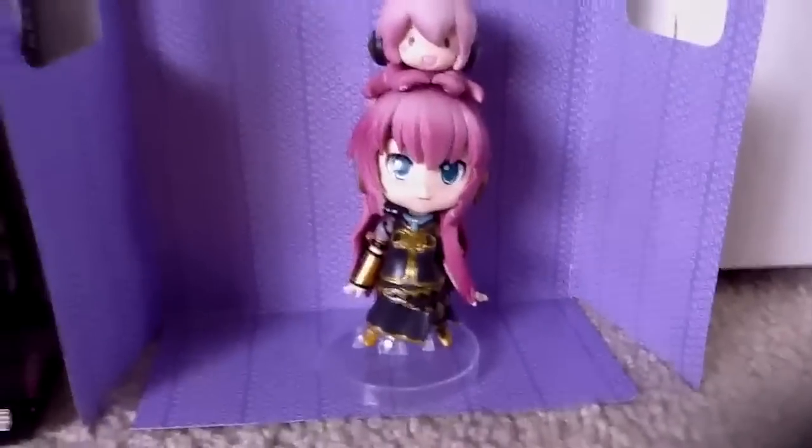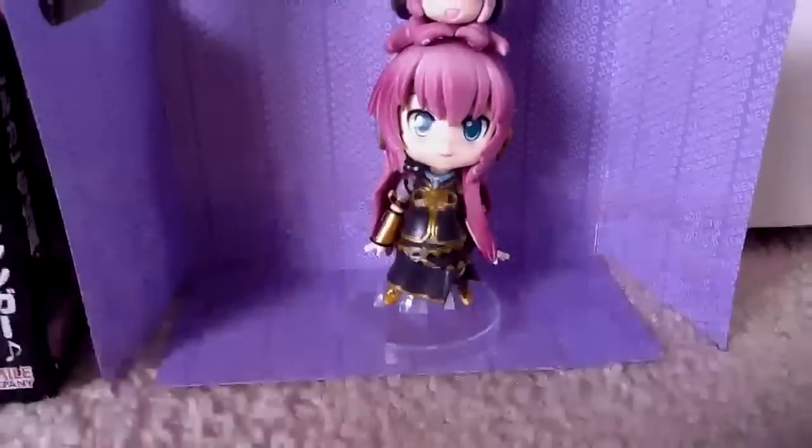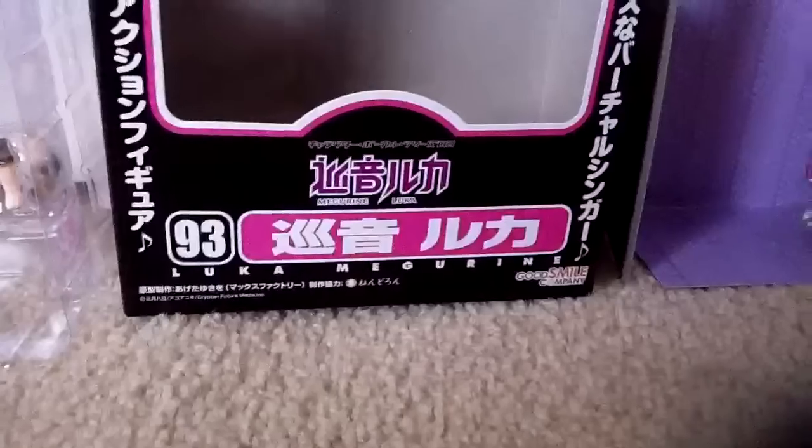Hey guys and girls, it's Scott Clayton and today I'm going to be doing a ninja review on Takamuka. So here she is with her box and here's her other box. So she's likely to be in the ninja series.